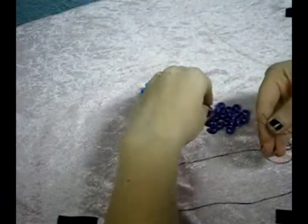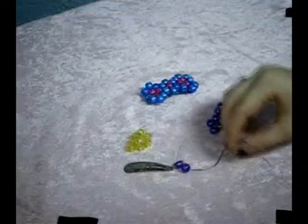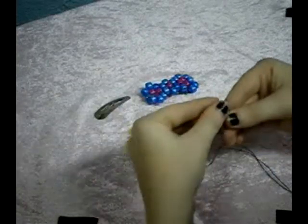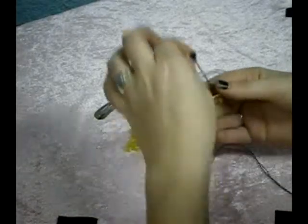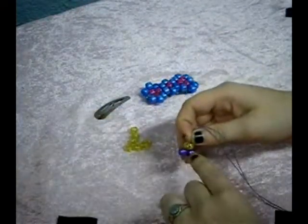The first beads you're going to put on are two of your outside beads — the ones you have more of. You string two of those down and they go to the bottom. Then you're going to add one of the inside beads, and you're going to have to put two strings together and then add your bead onto the string like so. So you're going to have the two beads and then the one.